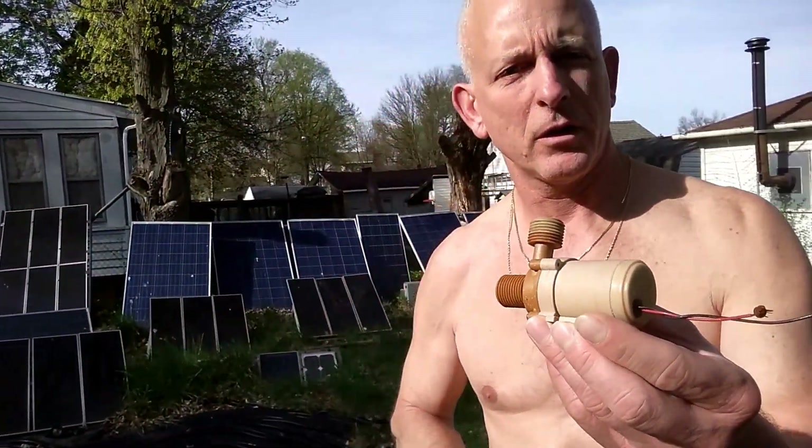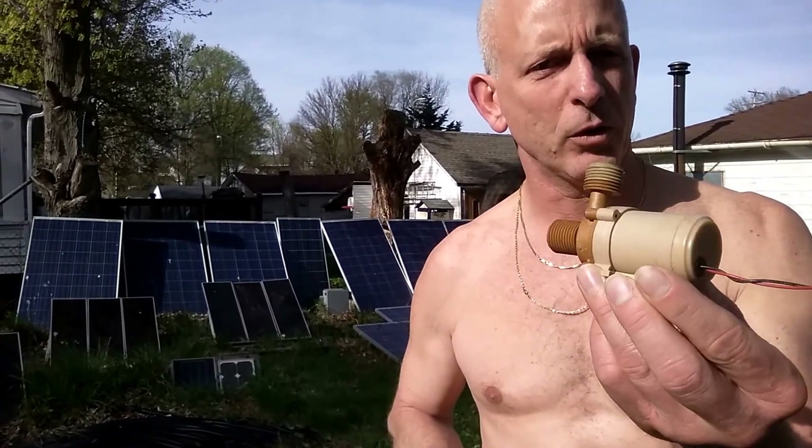Hello, I'm Wes, DIY Solar and Wind Facebook. I want to show you this pump. This is a pump that I use for the solar pool heater.